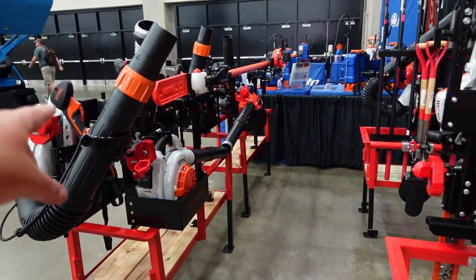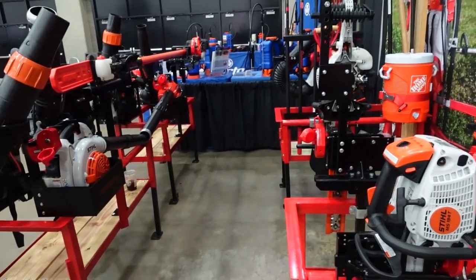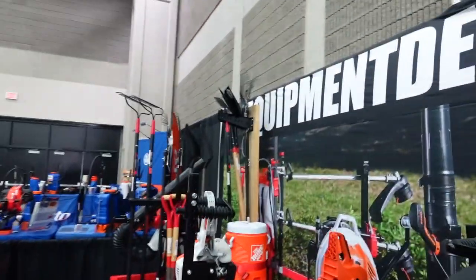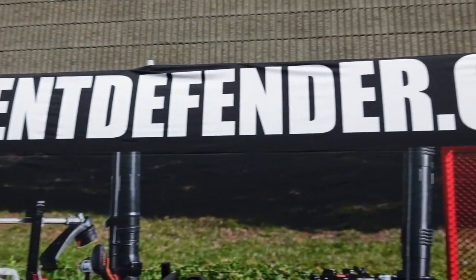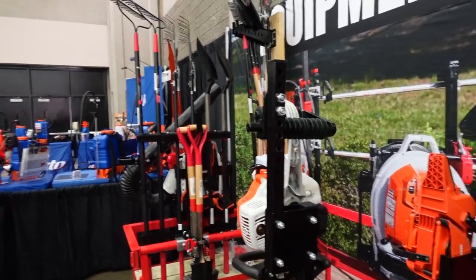Alright guys, just remember anything that you're looking for here — use code Lanier, L-A-N-I-E-R, on EquipmentDefender.com. Go check them out at EquipmentDefender.com, and we will see you in the next video.